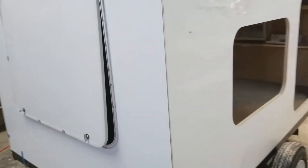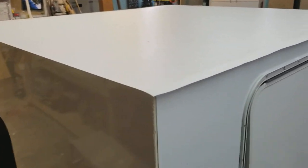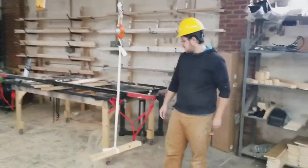Don't try this at home — this is not something that you should try at home. This is a work in progress. Over there we have a bunch of trailers we're working on as well.